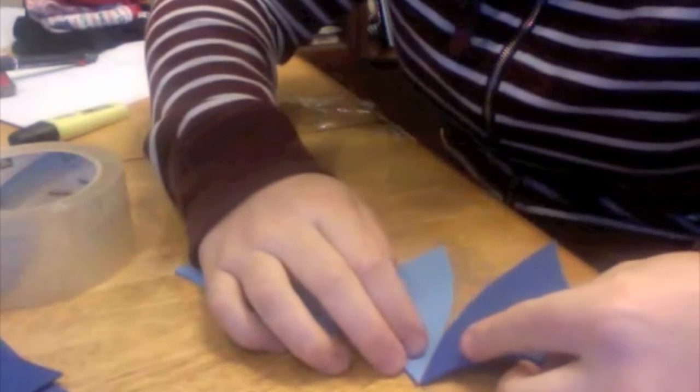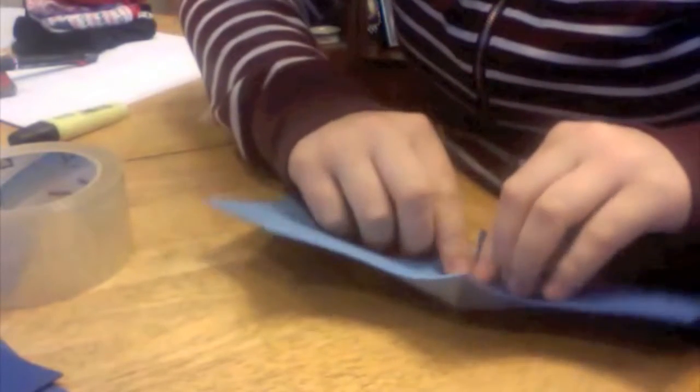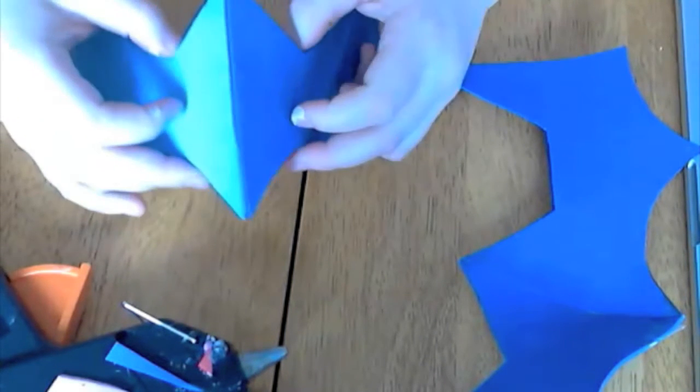Save any leftover craft foam for later on — we can use this for finer detailing. Using your sellotape, you'll want to sellotape them together. I find that putting sellotape on helps to create a smoother seam. Put this up to your face and make any adjustments that you deem necessary. Once you've done that, we can start gluing. Pop your pattern pieces inside out and glue down the seam. Once you've glued it down, pop it back inside out and run your finger down it.